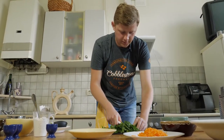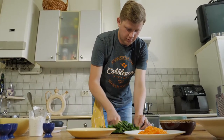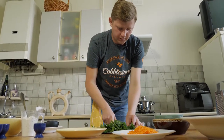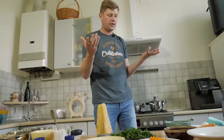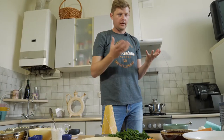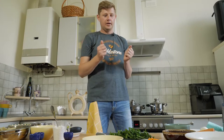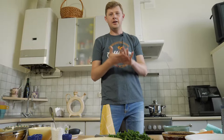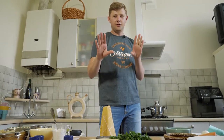We will cut the sorrel — it doesn't matter what size, because it will become really small pieces when cooked. Why green borscht? Because the sorrel plant grows in the middle of spring and the first part of summer. That's why it reminds me of when I was a kid — my mom and grandmother always cooked sorrel borscht for us, and when I tasted it, I was sure that summer had already come.